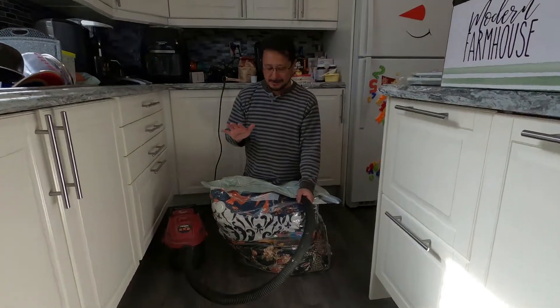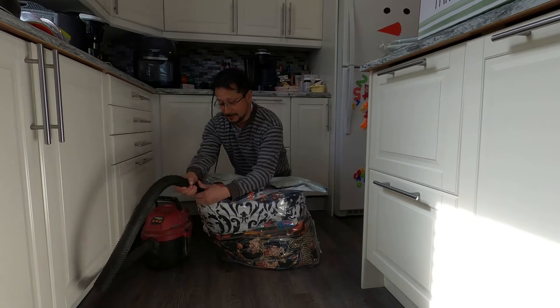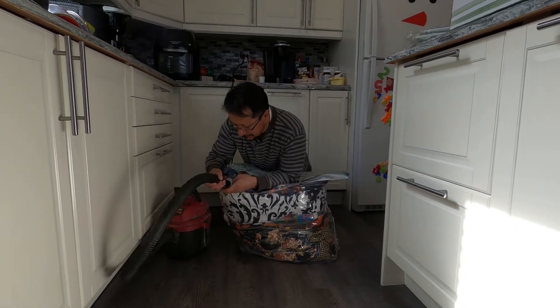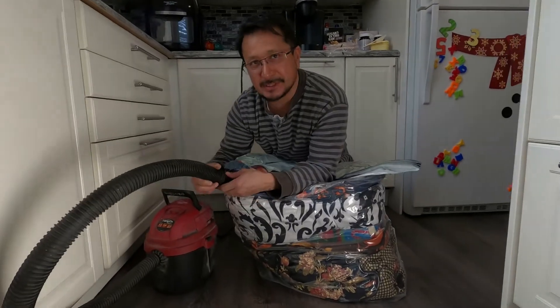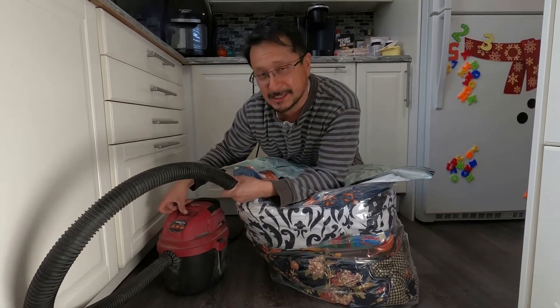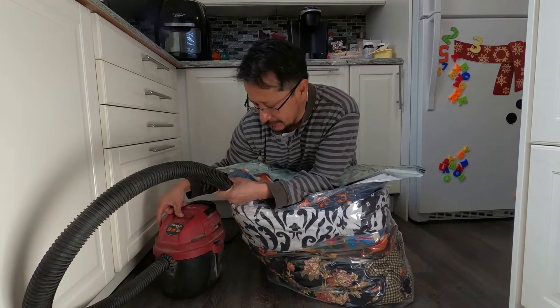Okay, so we got it down to half the size. I'm gonna see if I can suck any more air out. I figured the hose would fit over the valve but it doesn't, so I'm gonna try to put it on and see if I get anything else out. If not, I got one other vacuum I can try.